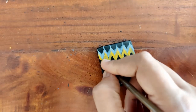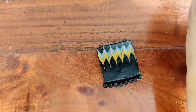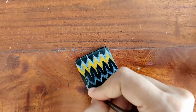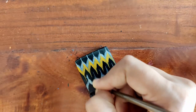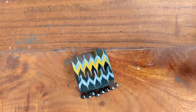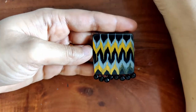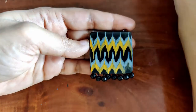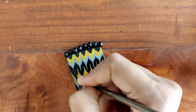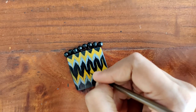You can see the pattern is slowly taking shape. Now I go in with a little bit of black paint just to refine it, and I repeat the same thing again on the lower half of the pendant — just refining, adding a couple more details with black paint.